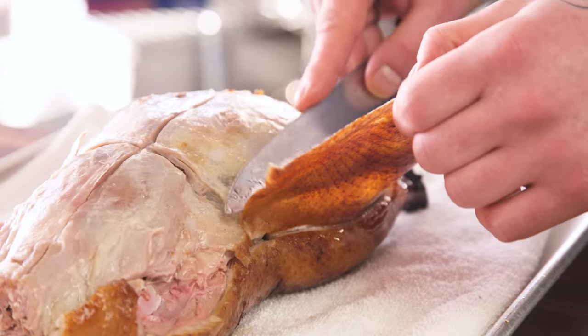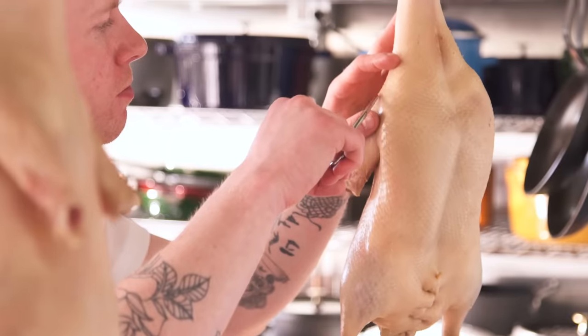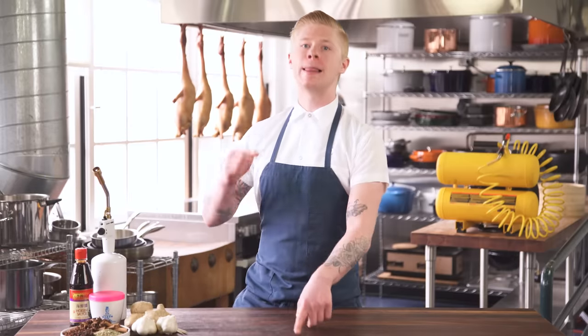You're gonna have super crispy, glassy back skin and really nice pink, tender breast meat. I'm not gonna lie to you — Peking duck is a very complex recipe. The places that make it great break it up into steps and put the time and attention into each of them. So plan in advance, clean out your fridge, let's make Peking duck.